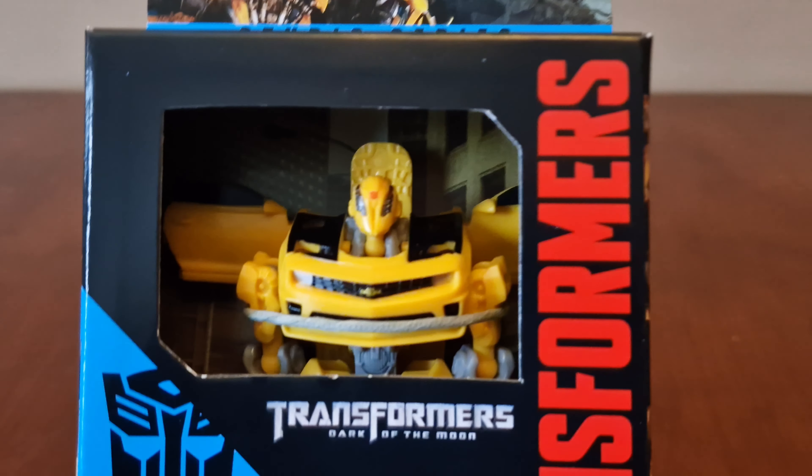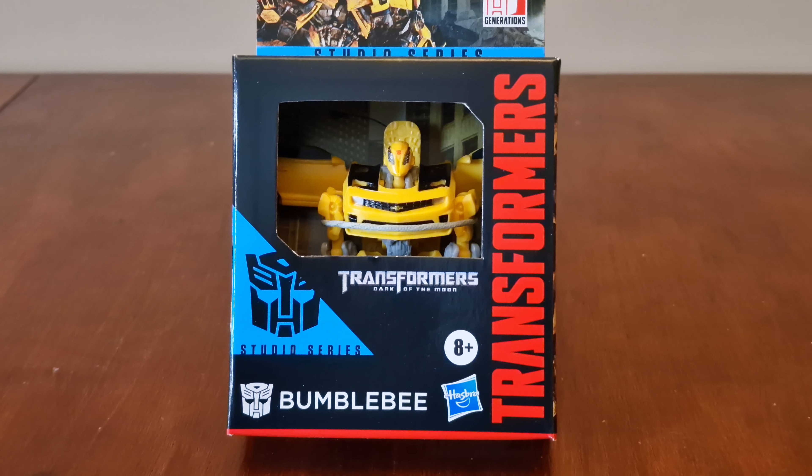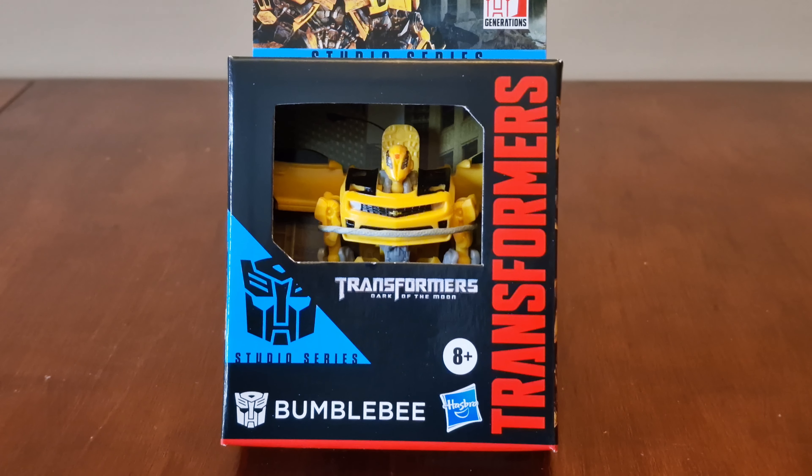Here's the front of the box, where you can see Bumblebee. His image is from the movie. Here's the Transformers Dark of the Moon branding — he's a Studio Series, with the Autobot logo and his name, Bumblebee.